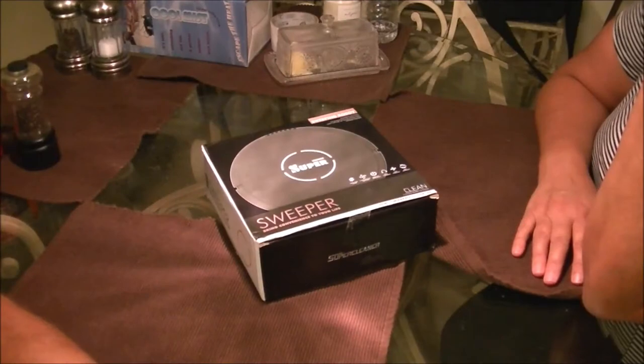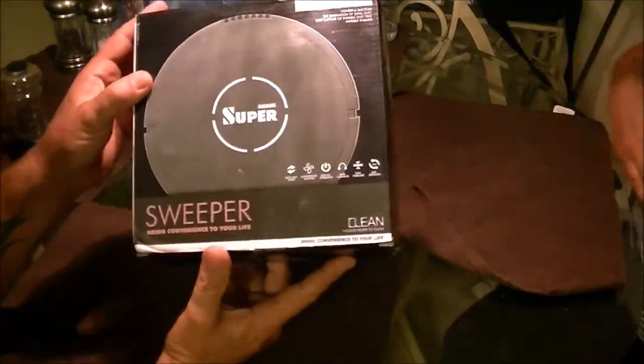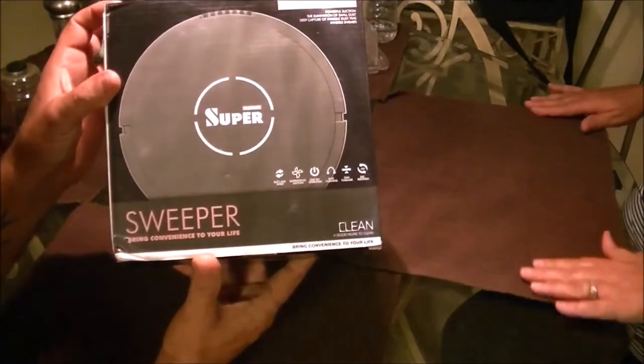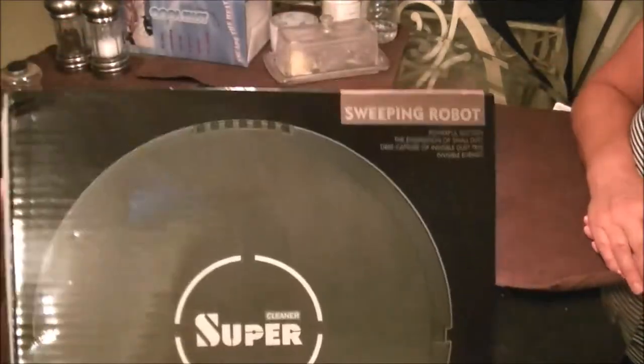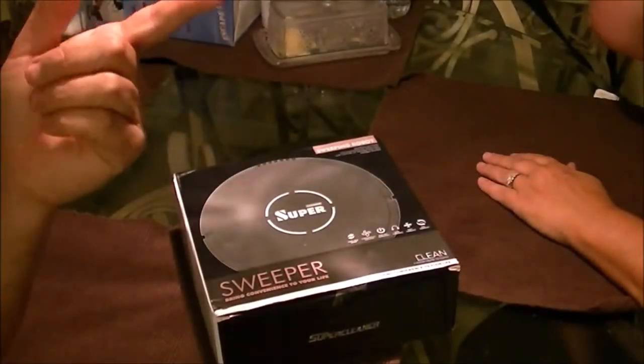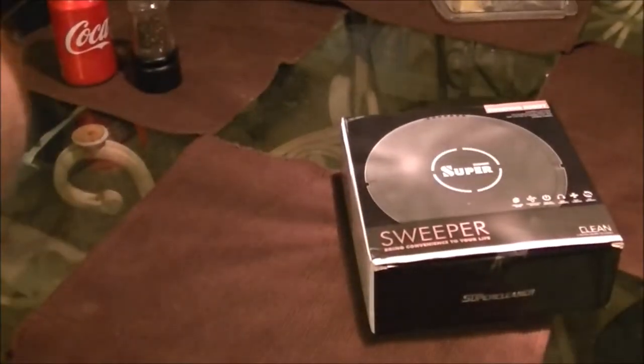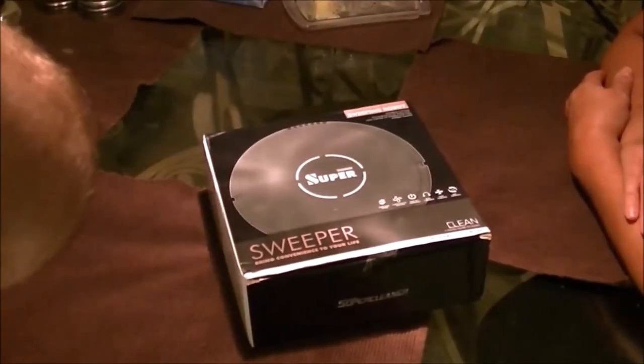Hey guys, Shaper1000 here. Today we're going to check out this Super Sweeper — Super Sweeping Robot. I have Monkey here. She's got her camera set up. She's doing a review too. So we're doing it like a 2-in-1 again.